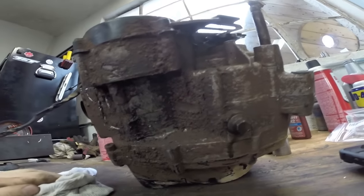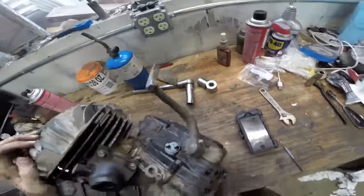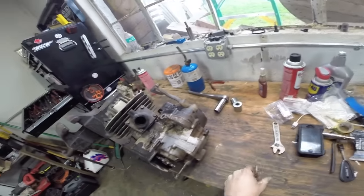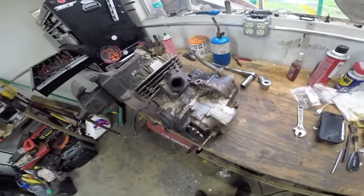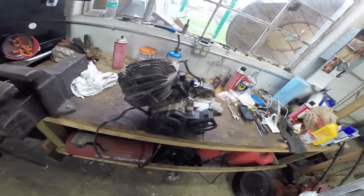Obviously when we do a full rebuild, we're going to do a leak-down test on the bench before we install it in the bike, and a compression test once we have it installed, just to give us some good numbers so we know where we're starting. Compression also helps with your jetting — higher compression, you need a little bit more fuel. So follow along today as we tear down our motor and see what we're working with.